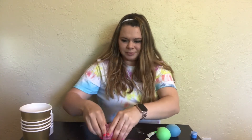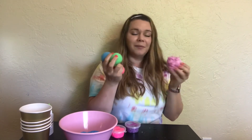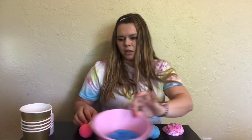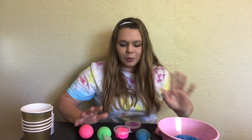If you guys would like to make some of these amazing slimes you can get them at Walmart. Thank you guys for watching this video — please like and subscribe. Like for slime, because it's a thing we're all doing. Thanks guys, bye!